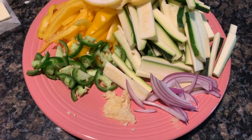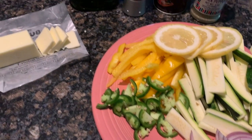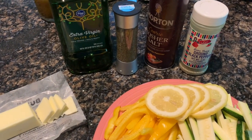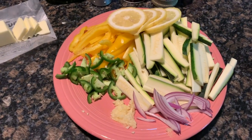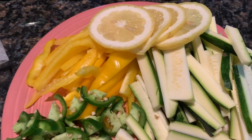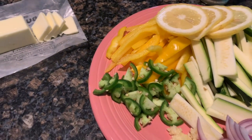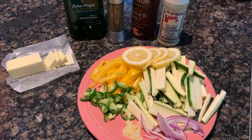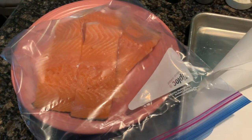While the rice is cooking, I'm going to cut up the jalapeños, zucchini, onions, garlic, bell peppers, and lemons, and get some basic spices — salt, pepper, olive oil, butter, and some dill — ready. That way, when I start assembling the salmon, I have everything ready to go for the parchment pockets. I've already thawed out the salmon and have my parchment paper ready.